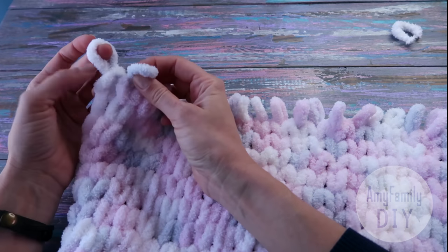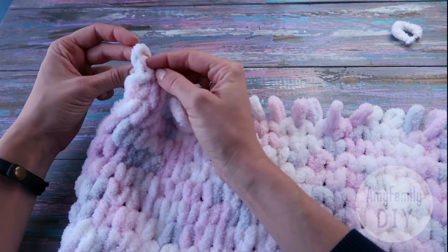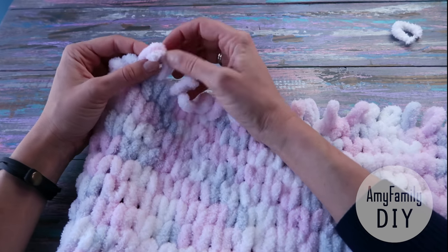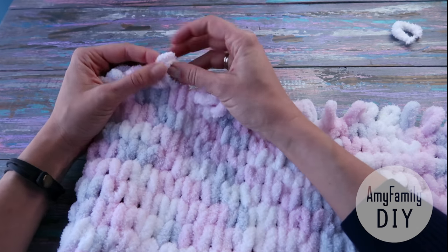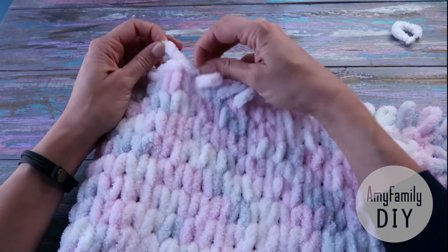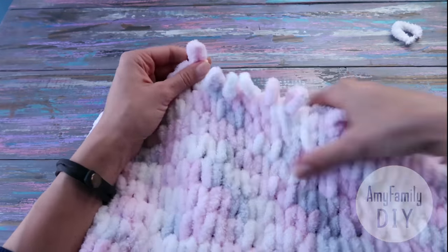I put each previous loop onto the next one, like that. Start from the very first loop and continue till the end of the row. It's super easy, isn't it? So that's the edge we get — keep going until the last loop.